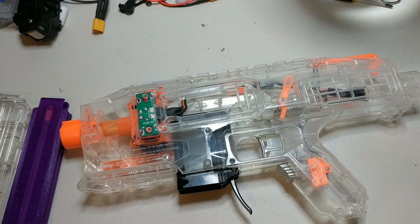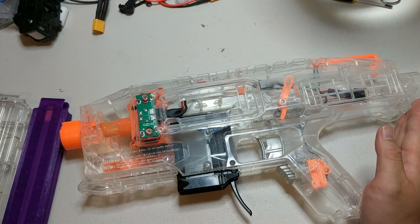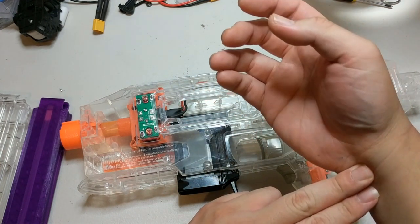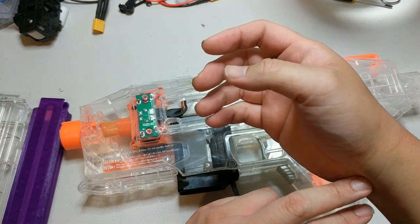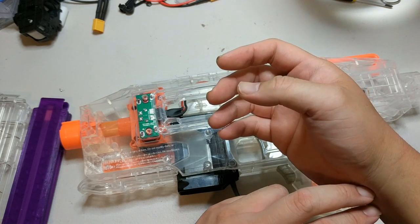Initially I'd bought this blaster because it had just come out. I happened upon it and bought it out of impulse. Taking it out of the box I found it rather uncomfortable — this section back here tends to dig into your wrist when you're holding it. Presumably it was intended as a close quarters sort of blaster.